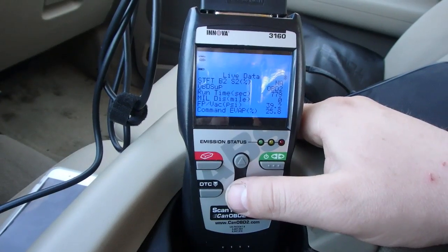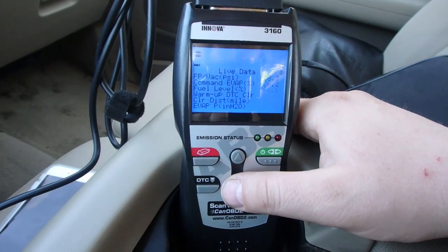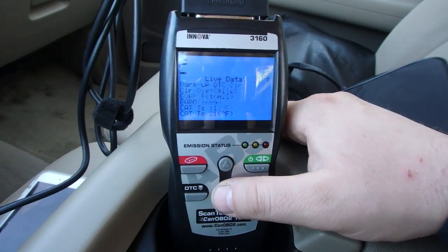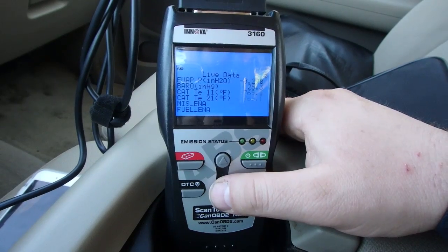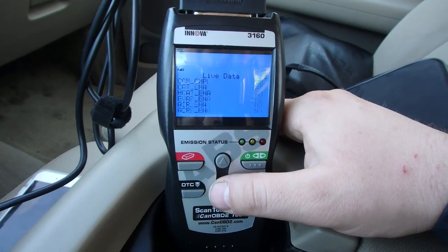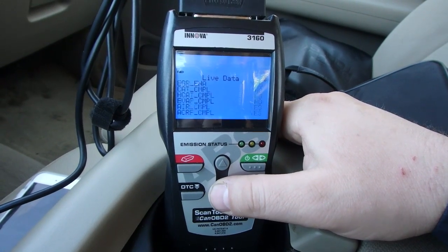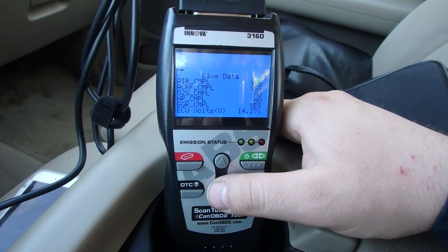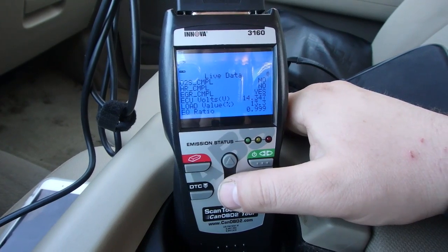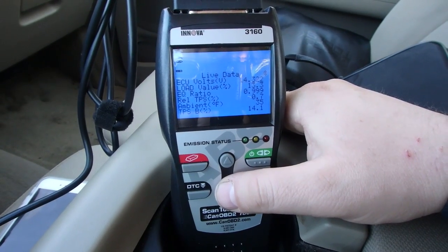So it does tell you quite a bit of stuff, a lot more than your traditional little Bluetooth scanners can pick up for sure. I've never really had to do anything with these data readings right down here — there's a lot of data, some of it I don't even know what it means. ECU volts 14, load value 13, ambient temperature 35 degrees.